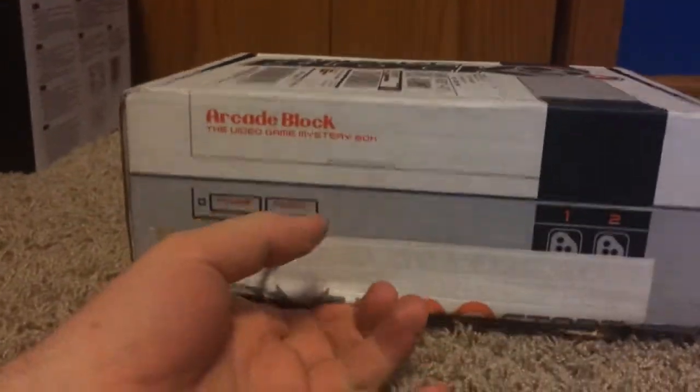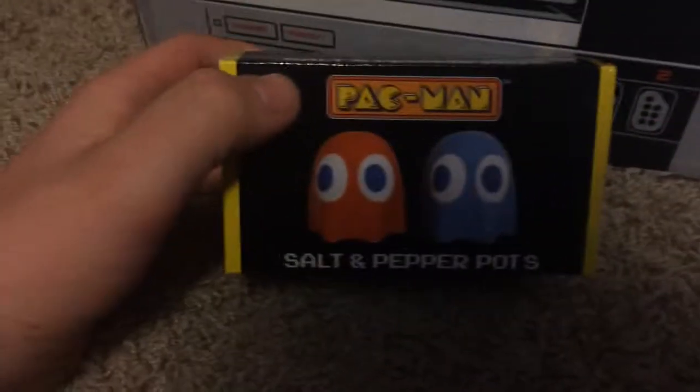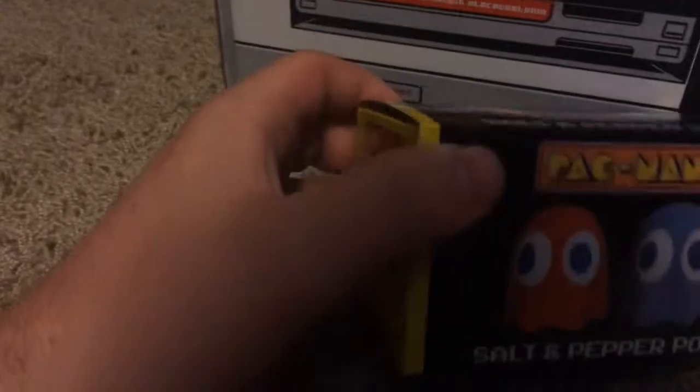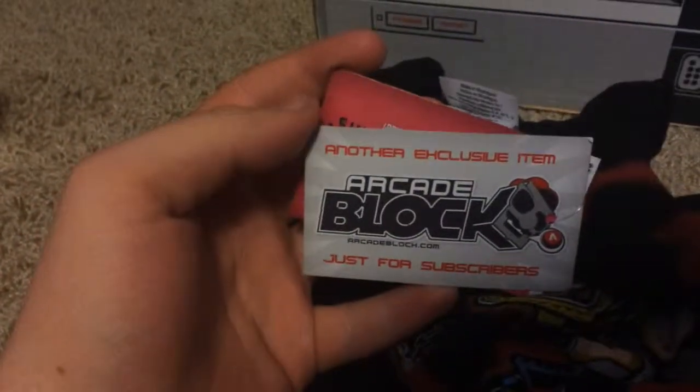Alright, went ahead and broke the seal of the Nerd Block, let's see what we got inside. Starting over here, looks like we got a Pac-Man salt and pepper shaker — I will open that up at the end of the video. And we got a t-shirt.